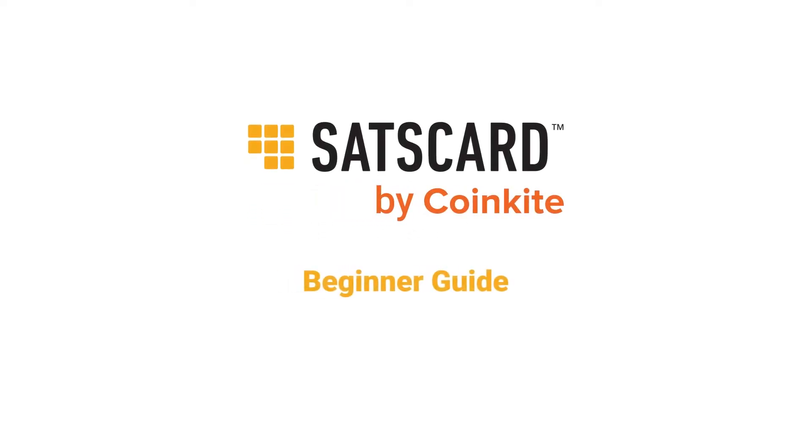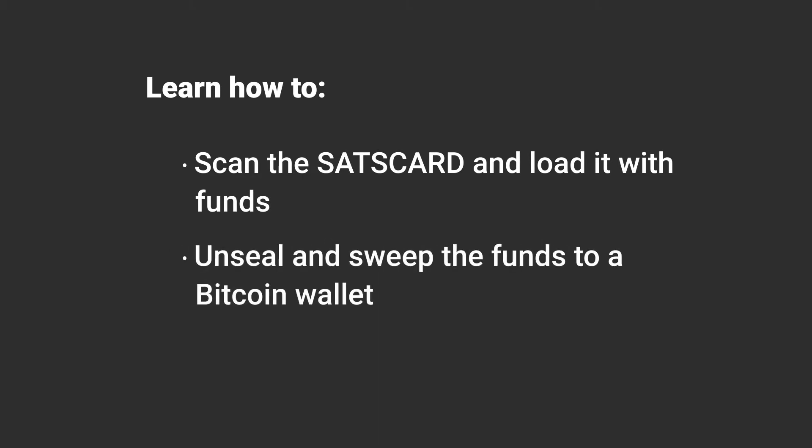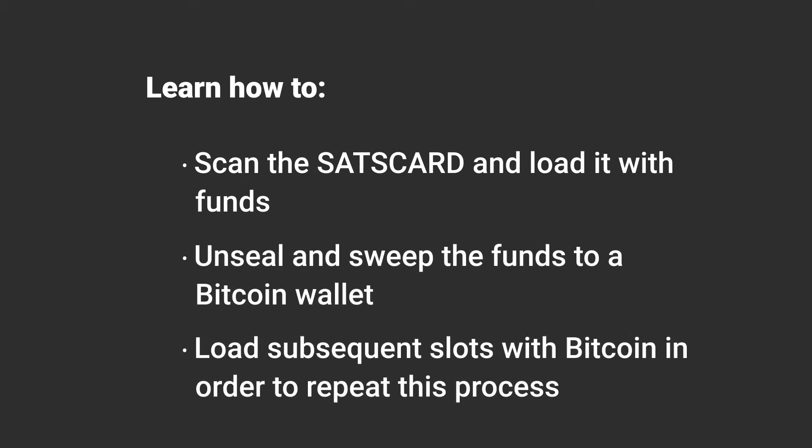In this guide, we'll show you how to start using your sats card to anonymously pass physical bitcoin along multiple times. You'll learn how to scan the sats card and load it with funds, unseal and sweep the funds to a bitcoin wallet, and load subsequent slots with bitcoin in order to repeat this process.